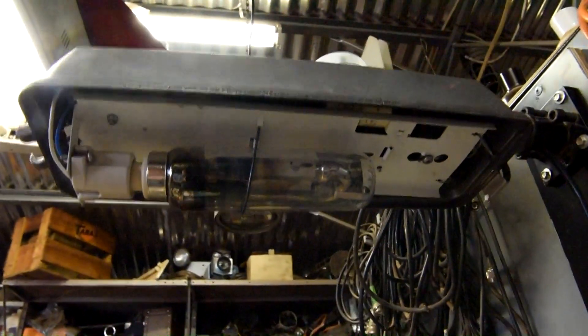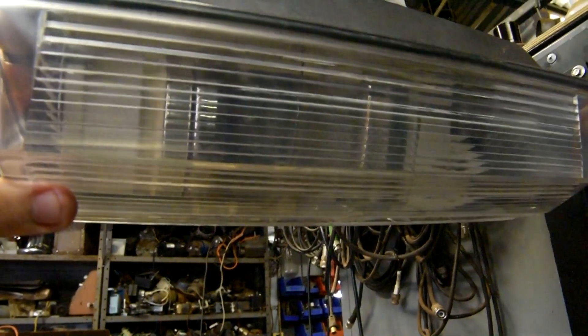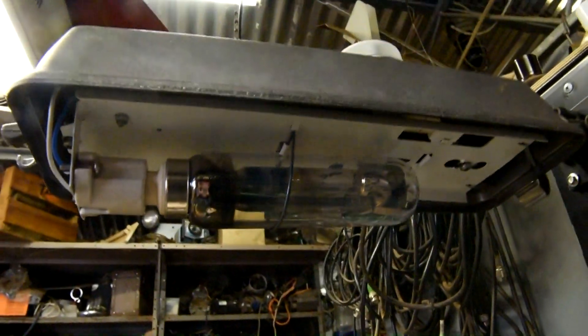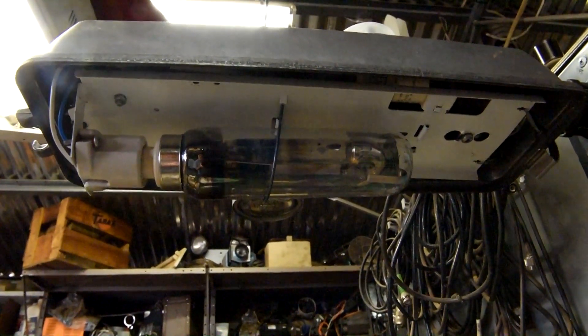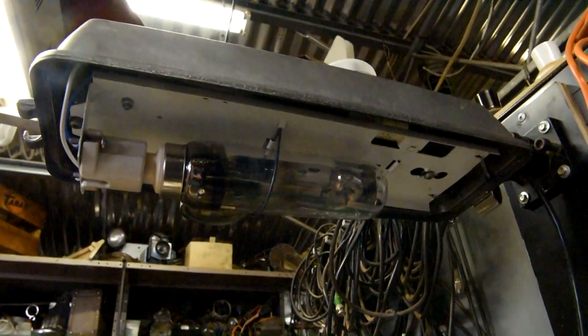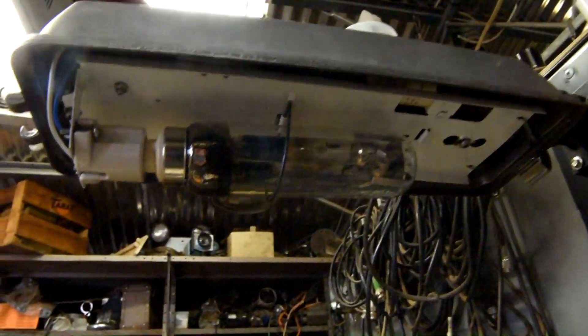This one is an 18 watt low pressure sodium and the cover is here. The gas discharge street lamps are getting very hard to find. They're slowly being phased out and being replaced by modern LED units, so these old lamps will be a thing of the past. So we'll have a look at it.